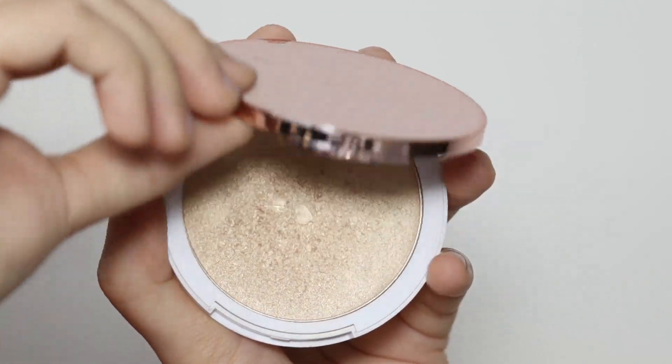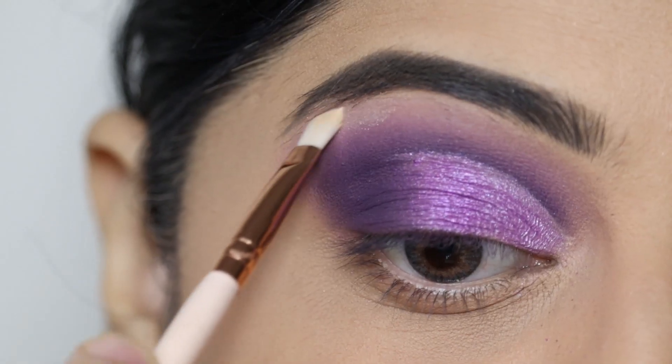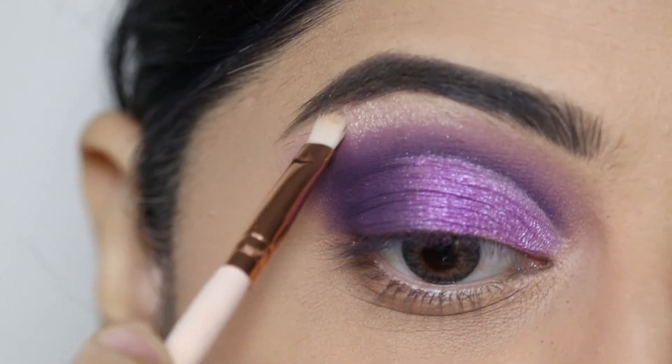For highlight, I'll use the Kay Beauty highlighter in the shade Sunlit Gold and apply it on the brow bone and inner corner of the eyes.